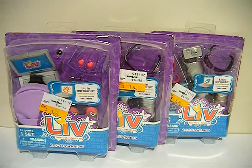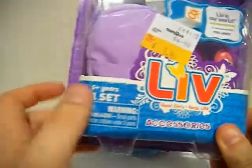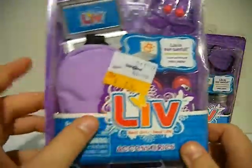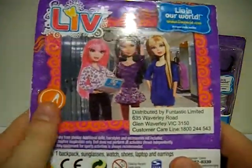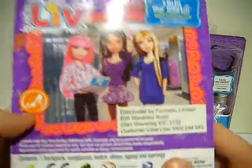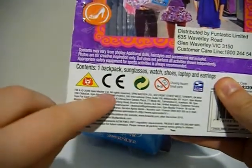Hi everyone and welcome to another Star's Toy Reviews. I'm Star and today I will be reviewing these Liv doll Live Real Girl real life accessory packs. I got these from Toys R Us for $1.98 each and I really like Liv dolls — I've done a Liv doll Katie review for you. These were made in 2009 by Spin Master.